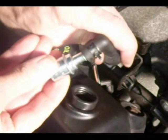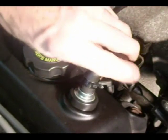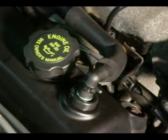Push the valve into the hose, and just push the valve into the grommet until she's seated. And that's all it takes to replace the PCV grommet and valve.